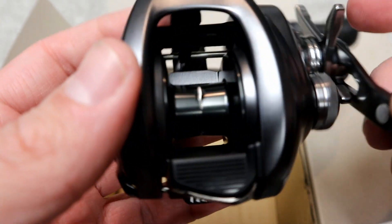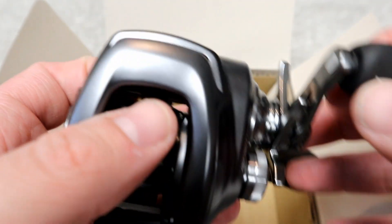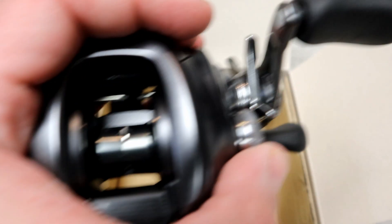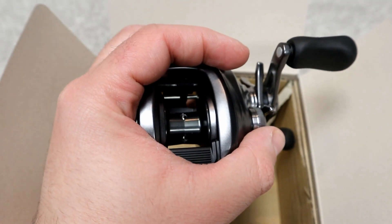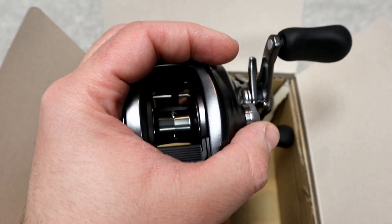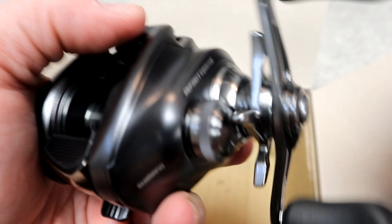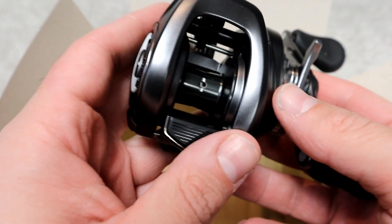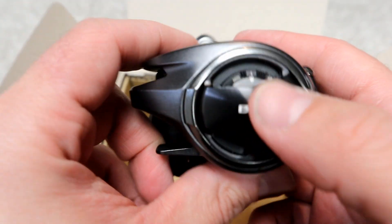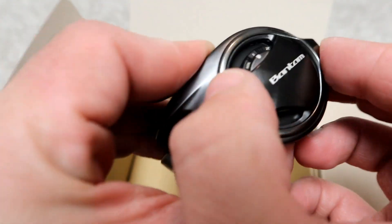Let's unravel this reel out of the bubble wrapping — here it is, the gorgeous, absolutely stunning 2022 Shimano Bantam 6.2 with Infinity Drive, and here's the 150-size MGL3 spool. It is extremely palmable — it's tiny, it fits right in my hand, and it is absolutely smooth. Oh my, like butter.